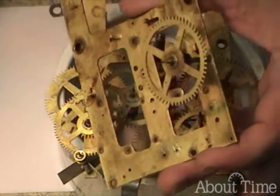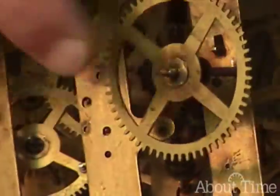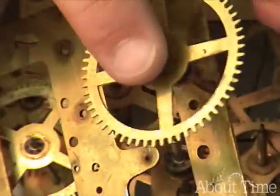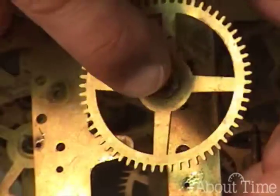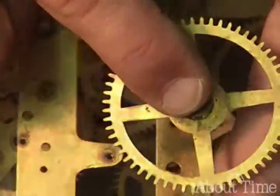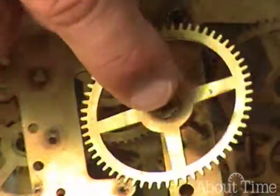This is how I do it. I articulate this, and if it goes in a circle and doesn't articulate too far, then it's okay. Now this one — this is an American Ingram Mantle movement — and this one articulates a little too far.